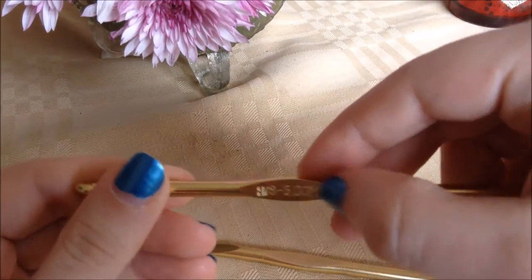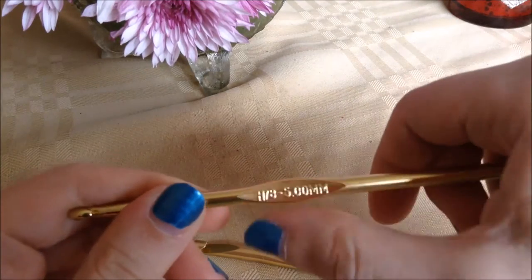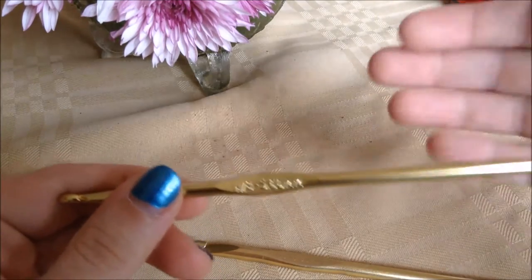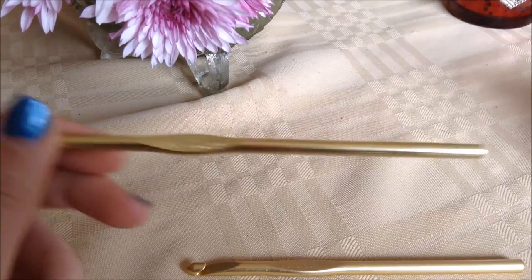The next part you run into is this flat bit here, called the grip, or the thumb grip, depending on who you ask. A lot of times it has the brand on one side and the size of the hook on the other, though some of them don't have anything written there. Then the back end is simply called the handle.